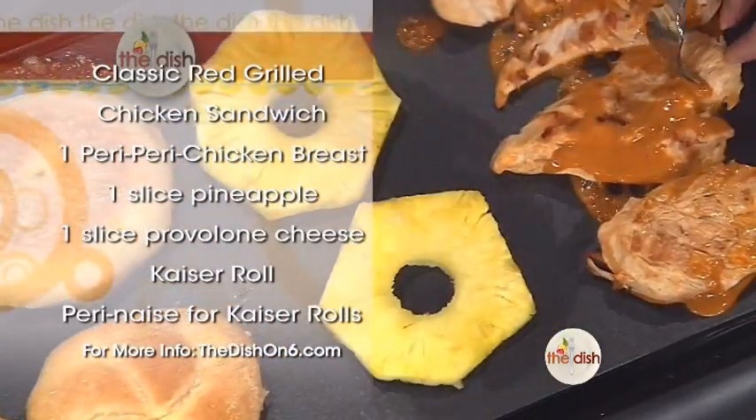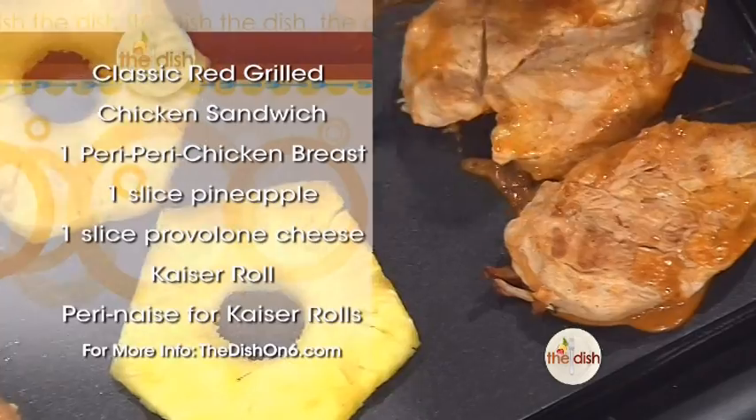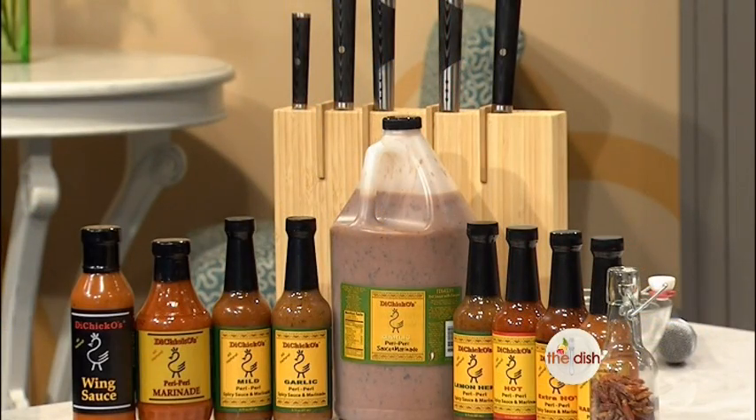So now we've used two different types of sauces — one for the marinade and then the medium as a basting sauce. Step three of that process is, if you'd like, at your table you can use one of the other condiments: mild garlic, lemon and herb, hot, extra hot, or habanero. In South Africa, peri-peri chicken is as much its own food group as barbecue chicken is here. So if someone says 'we're having peri-peri chicken,' it's that three-step process — it's like a barbecue.